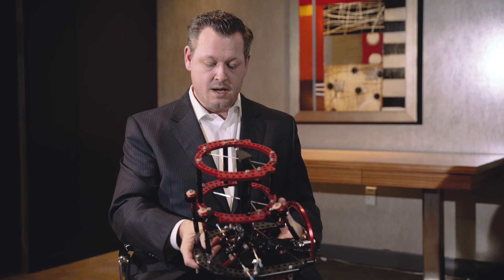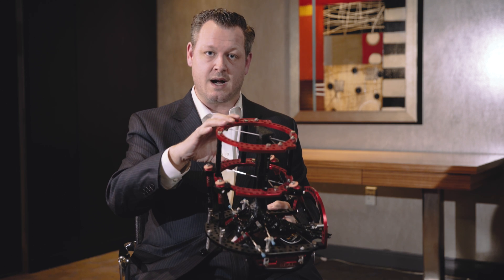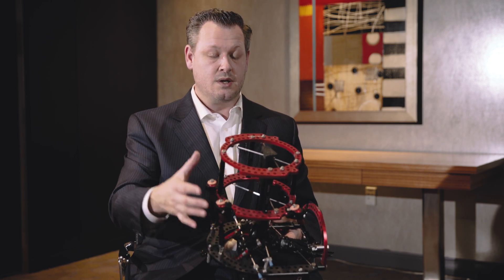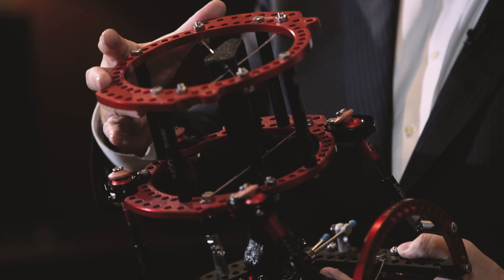Unique devices within the frame: you have your classic ring-to-ring constructs, you have a full ring, you have foot plates, you can utilize three-quarter ring, five-eighth ring, and half rings as well.